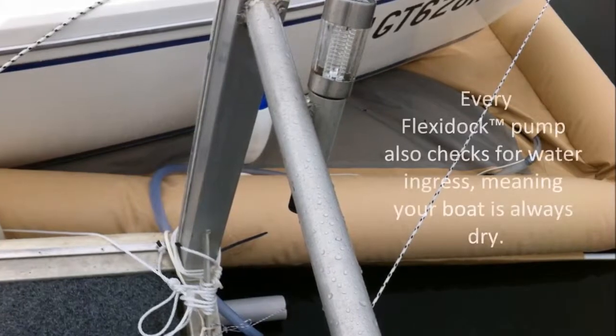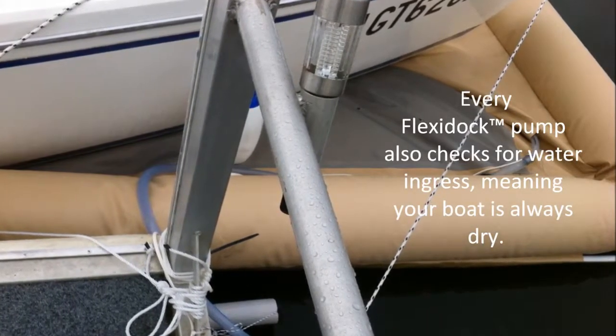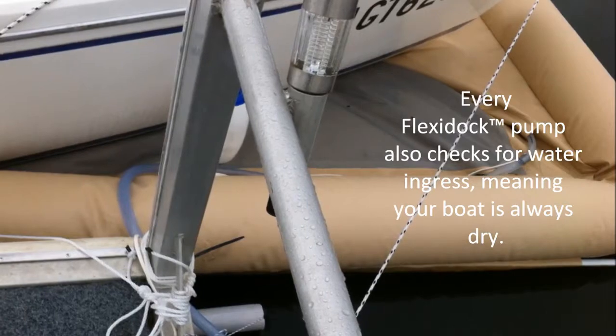The FlexiDock pump also checks for water ingress every three hours, meaning your boat is always dry.